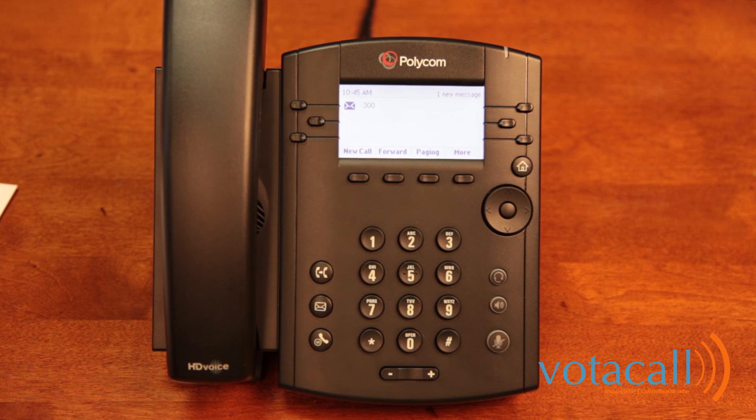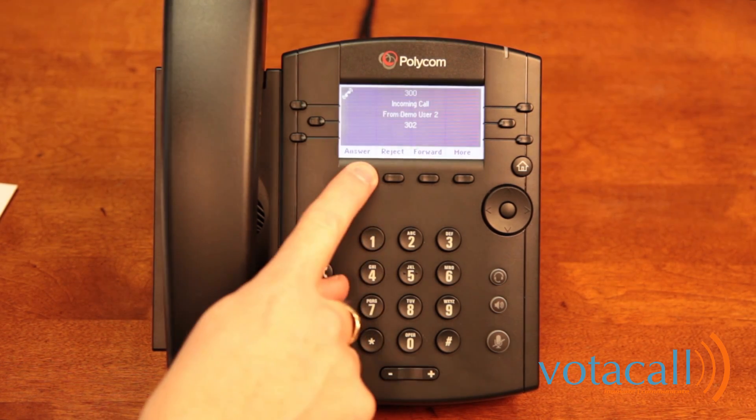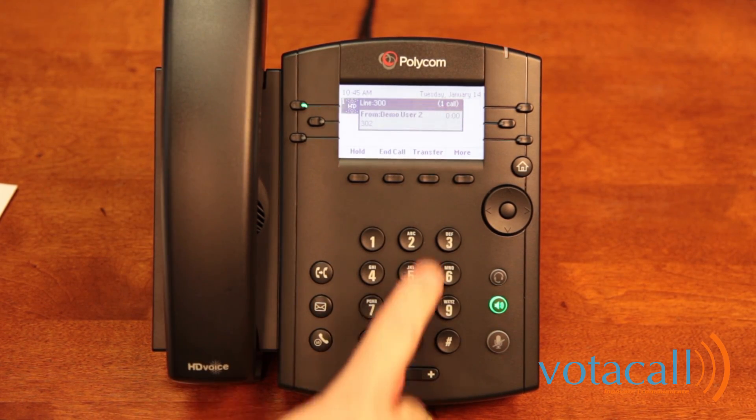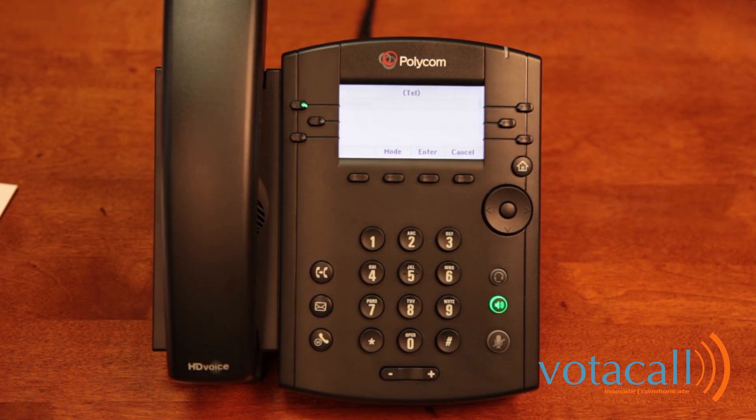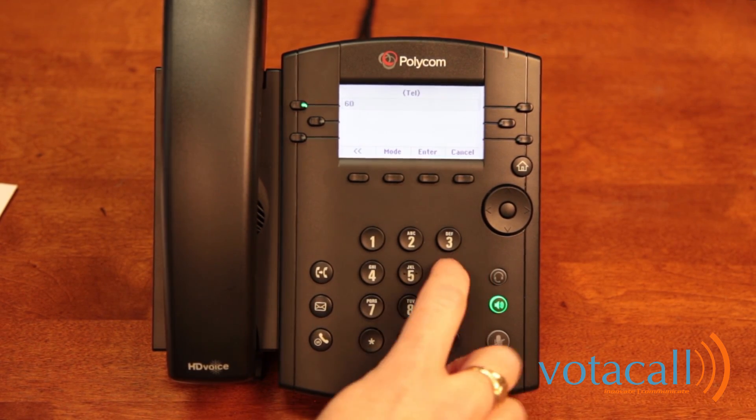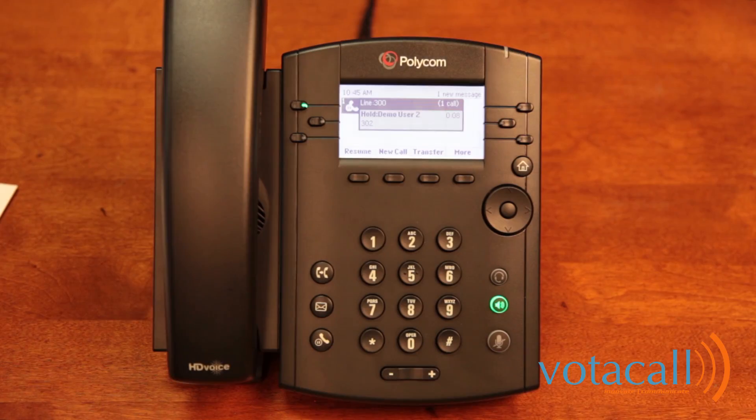The last way to transfer a call is to send it directly to voicemail. This is typically done if you know the person is not at their desk, is out, or has declined to take the call. Answer the incoming call, then press the More key and hit Transfer to VM. Enter the extension the call is for, hit enter, and the call has been transferred — you'll see it's now gone from the screen.